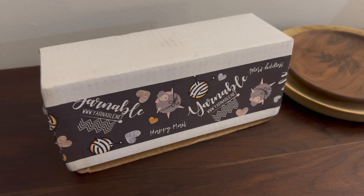I will leave the link to Yarnable down below. Unfortunately, right now there are no spots available, but you can sign up for the waitlist. It took me almost a year to actually get a spot because I kept missing the signups. So I finally got it, and this is my first box, and I'm so excited to open it.